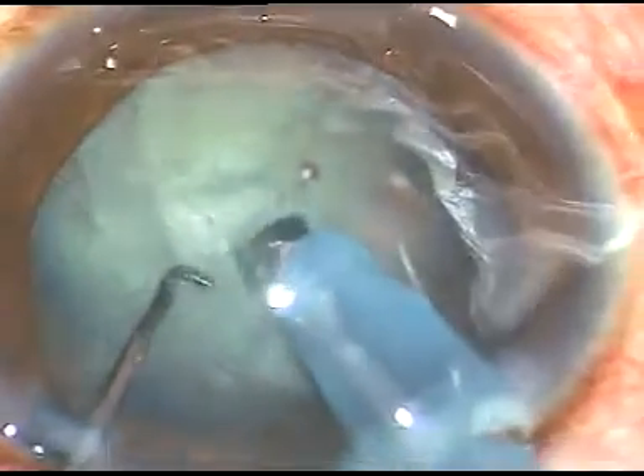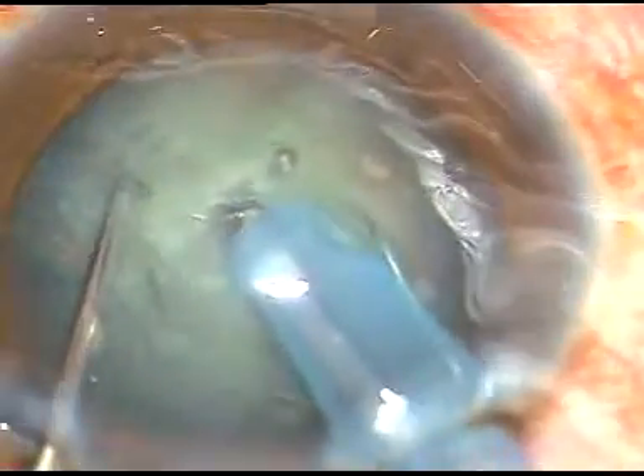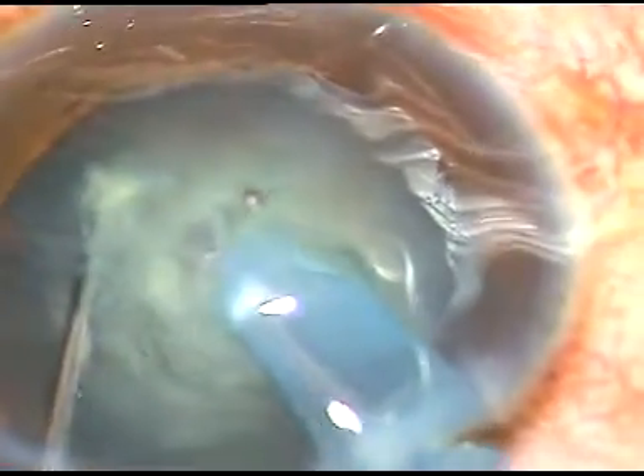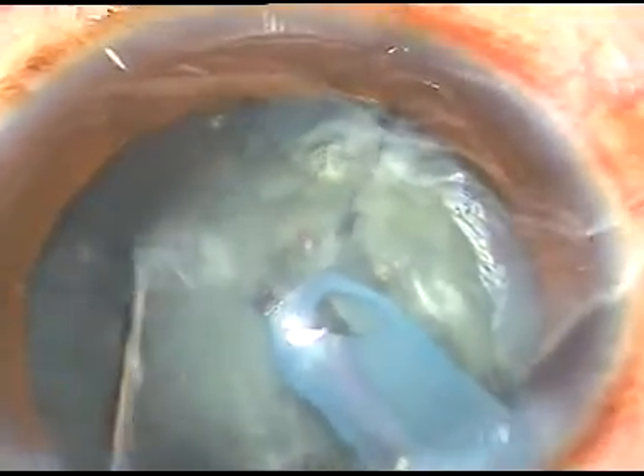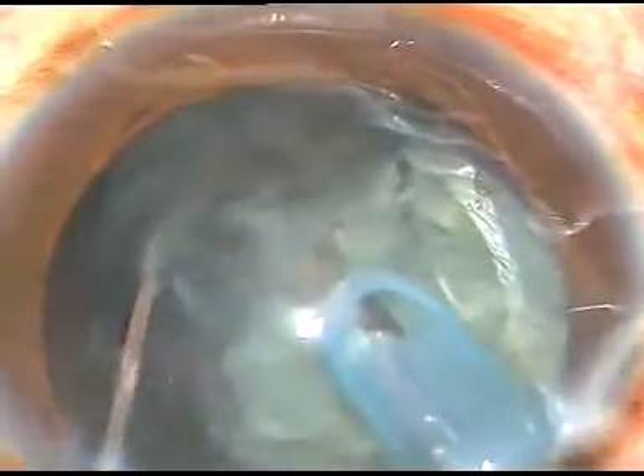After one or two sculpts I hold the nuclear mass with vacuum and I make this chop — this is the first chop. This is the second chop. Here I hold the nucleus and make another chop. Now I have already taken one nuclear fragment. The phaco power being used is 60%, flow rate is 45 ml per minute, and vacuum is 450 mmHg.